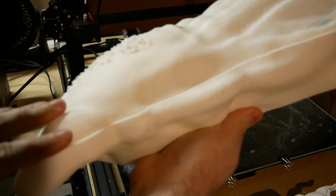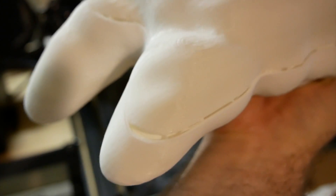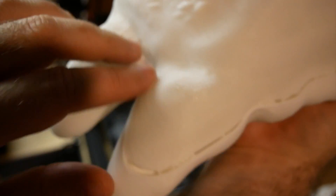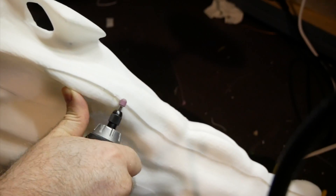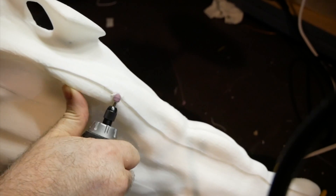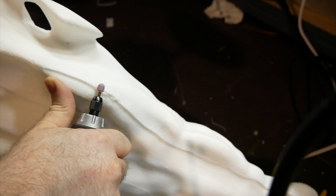I didn't really want to print this a third time because I'd already used a roll of filament and probably a couple of days printing it. So I decided to go in and try to smooth it out with a Dremel, and later I'll fill in any holes with some putty. I think it'll be just fine.